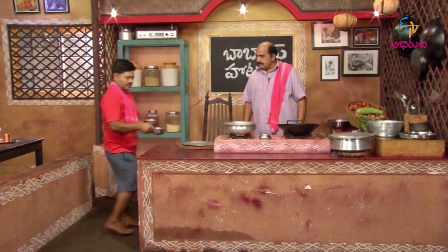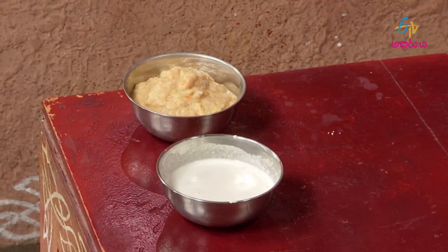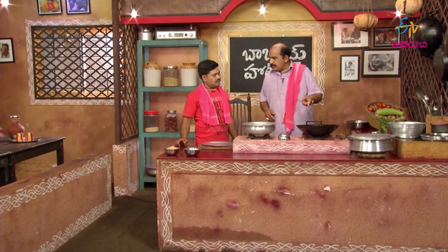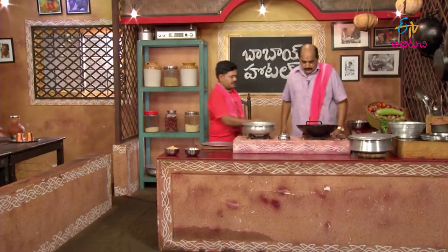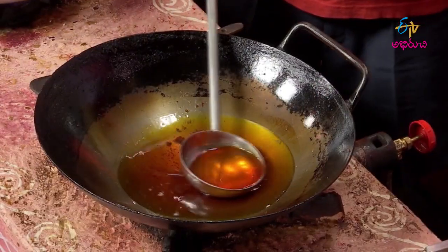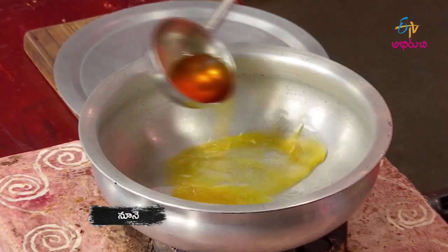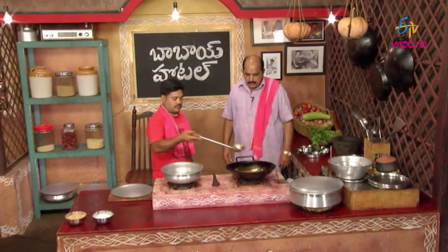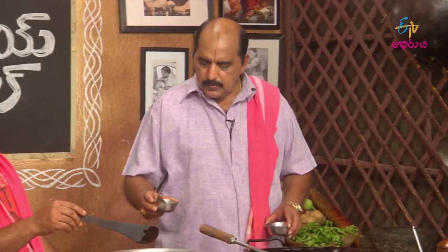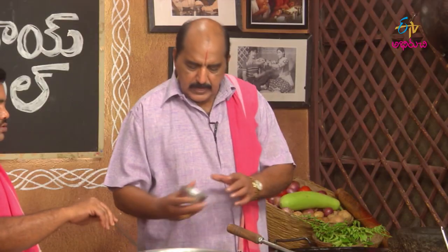This is a chicken fry. I'm going to make it. This is the chicken. This is the biryani. This is the dal.